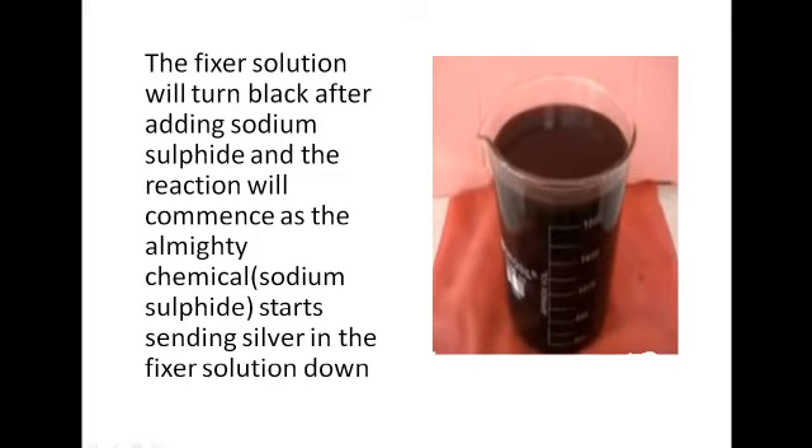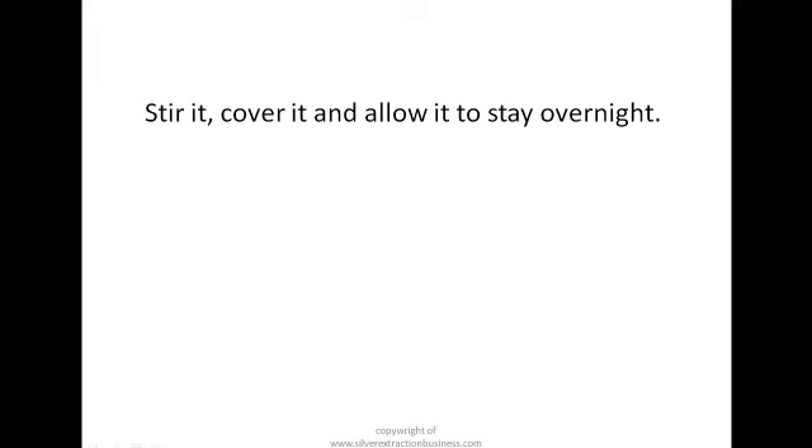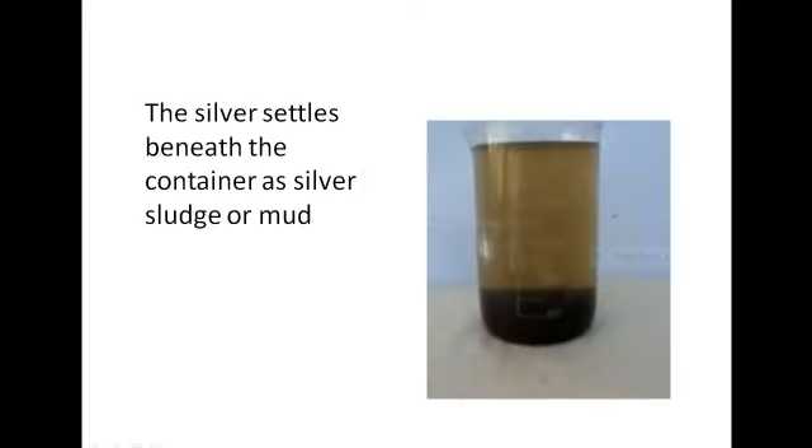Cover it and allow it to stay overnight — unlike bleach where you allow it to stay for about 18 minutes to one hour. For fixer, you allow it to stay overnight. Cover it and allow the chemical reaction to lead to the precipitation of silver mud at the bottom of your container. Another name for this silver mud is silver sulfide — that's the chemical term for the mud or sludge.